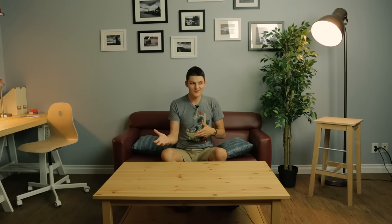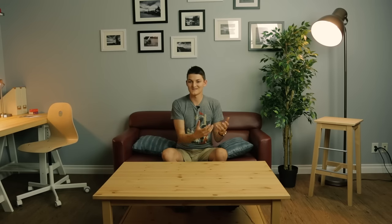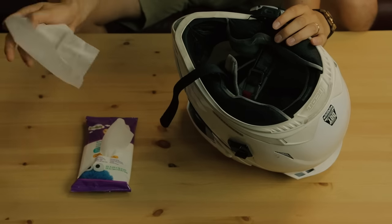Our second life hack might be familiar to the dads out there: baby wipes. We all know that cleaning motorcycle gear is a little tricky, especially in the middle of a long trip. Helmet liners typically require their own cleaners because soapy chemicals can degrade the resins, the EPS foam, and the shell. And with leathers, regular soap will cause them to dry out, crack, and degrade. But baby wipes can do the trick in a pinch.